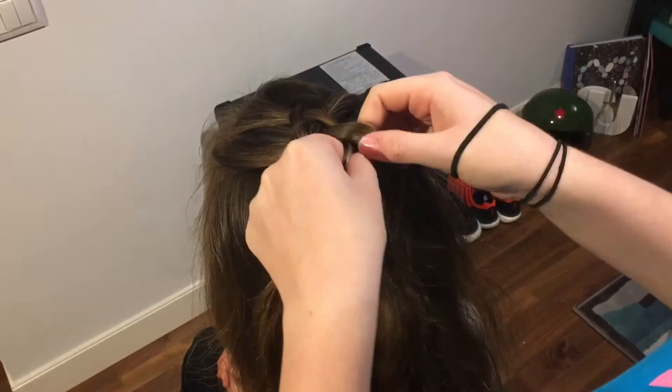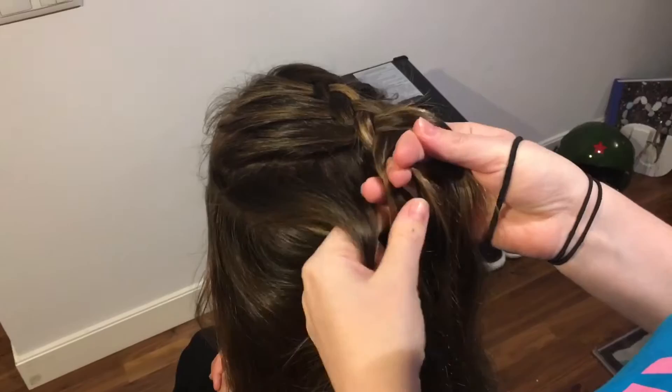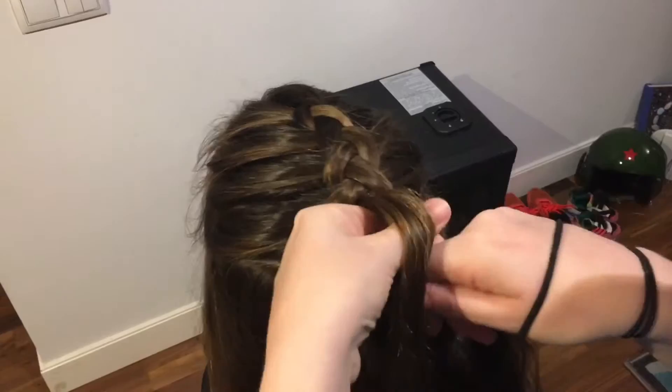I hope you guys can see from this angle — under again, holding the hair and then adding from the right hand side underneath that middle section and into the middle, twisting and back from the left. So always going under — it's the same as a French braid, whereas the French would go over the top. This goes under, so this is what makes it the Dutch braid.